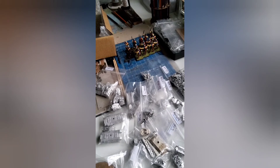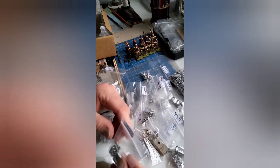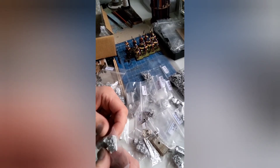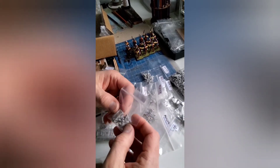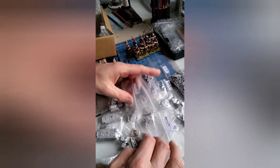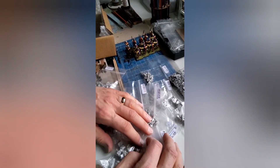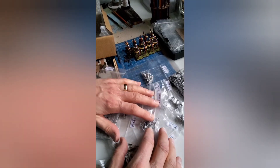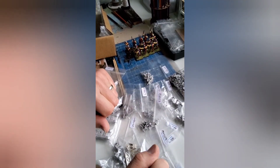That's my 10mm Pendrakon O Group British battalion starting to come together. I hope to post updates over the following weeks and months as I attempt to get these painted whilst balancing work, family, and everything else. I hope you've enjoyed the video and look forward to seeing you again soon.